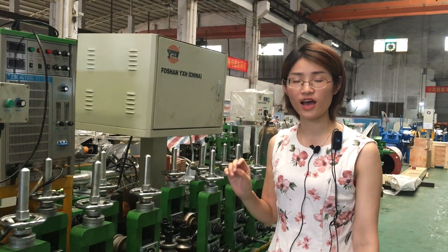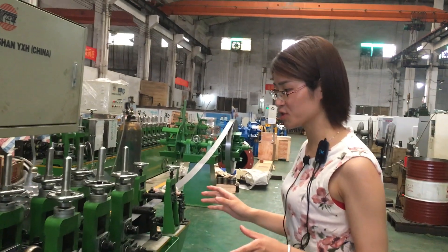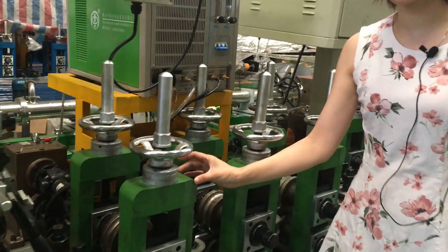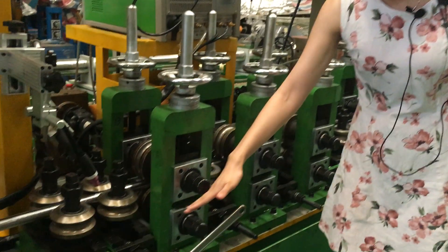Thickness from 0.3 to 1.5mm. This is the stronger design machine. You can see this horizontal standard thickness up to 45mm, and this standard is with needle bearing.